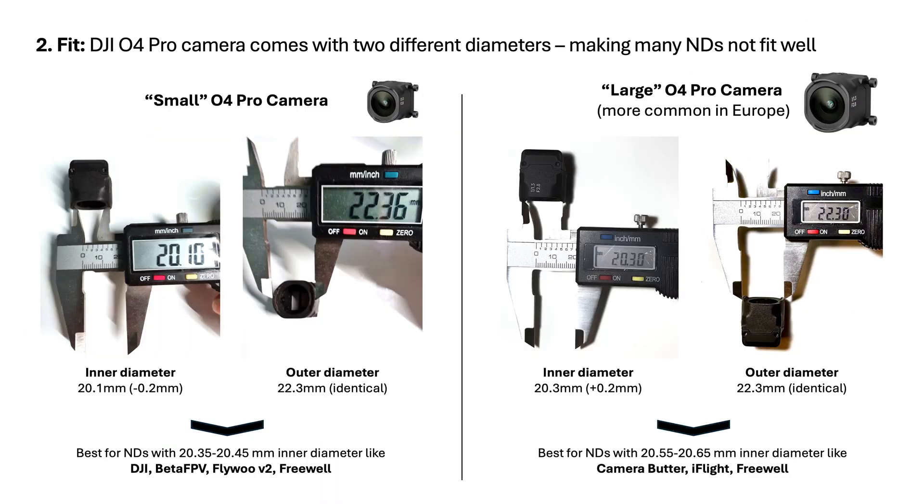The fit is where things get tricky. The DJI O4 Pro camera actually throws a curveball — it comes in two slightly different diameters, what we're calling small and large. They look identical on the outside at 22.3 millimeters outer diameter, but the inner diameter where the filter actually sits is different: 20.1 millimeters for the small and 20.3 millimeters for the large — just 0.2 millimeters difference. Totally crucial, and interestingly, the large seems more common in Europe.